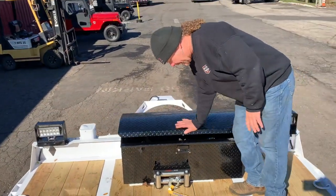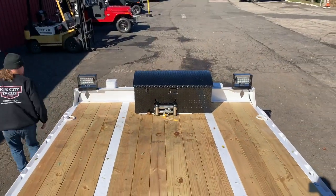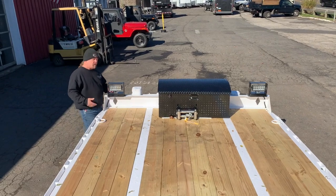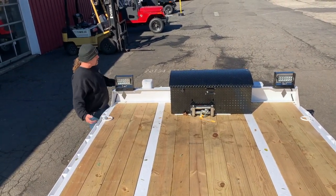He also opted for the deck lights. These are wired right in, so they work off the battery. You can use them when you're not hooked up.